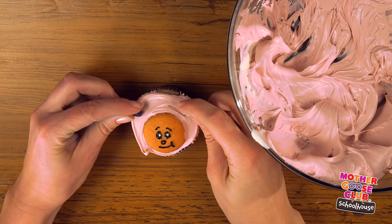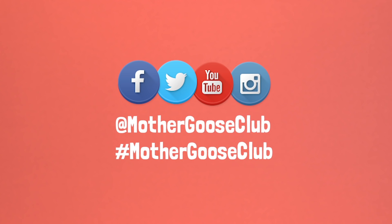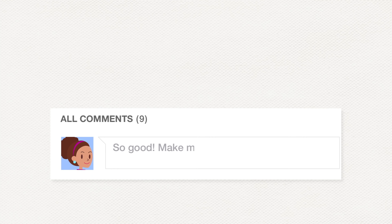These cupcakes are the perfect birthday party treat for your little Mother Goose Club fan. Share photos of the Mother Goose Club goodies you make at home by hashtagging Mother Goose Club on social media. As always, we'd love to hear from you, so type in comments below. And don't forget to subscribe. Bye bye.